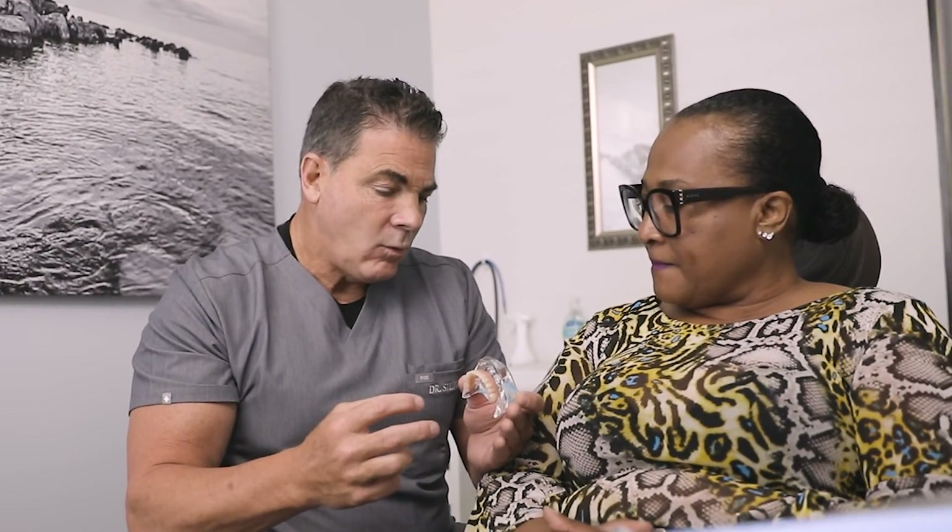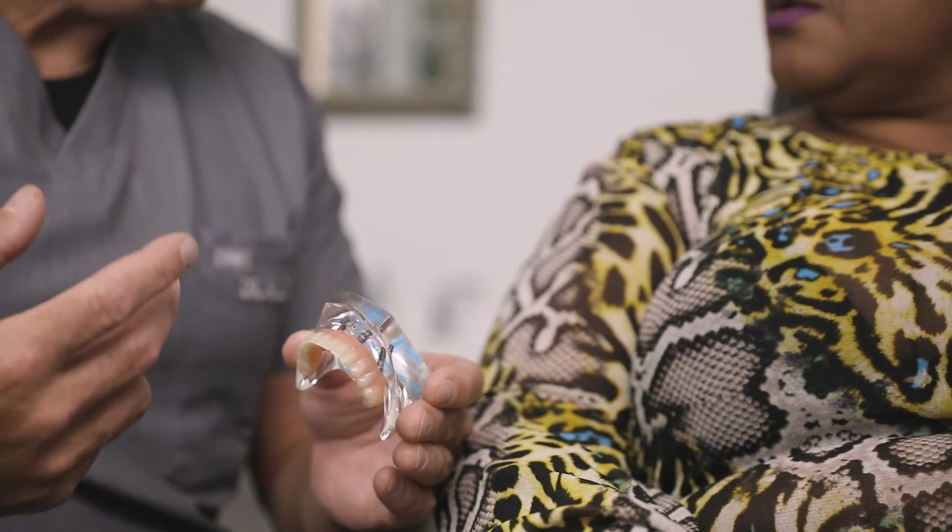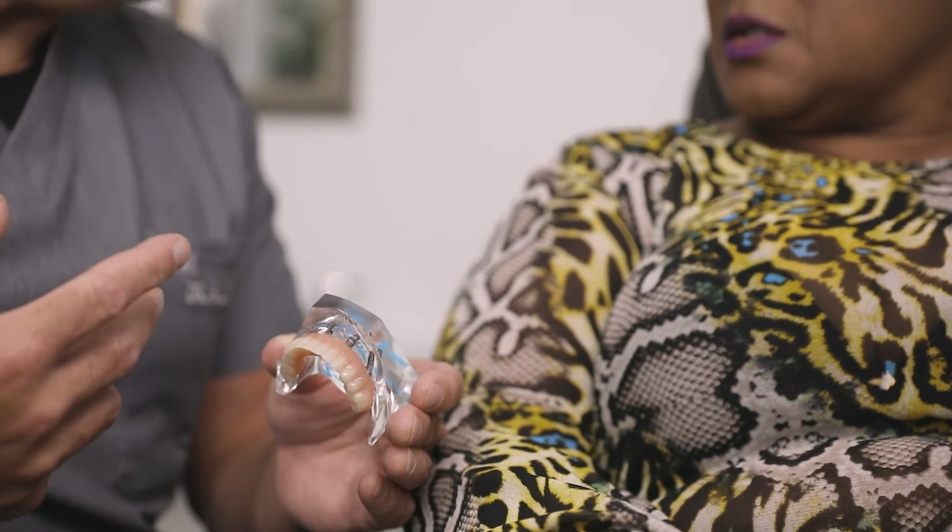I see so many patients that have spent a fortune on their teeth — they may have just had a three-unit bridge, they may have had a full mouth bridge — yet these bridges are failing. In the end, economically, it makes more sense to do the definitive treatment of all-on-four surgery early rather than putting it off.